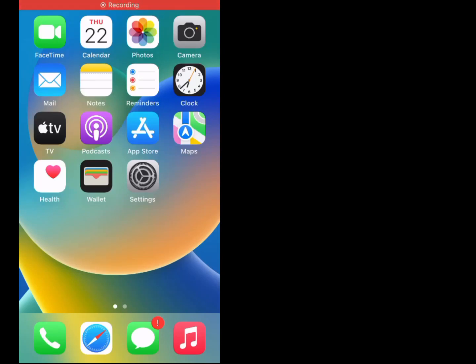Hi guys, welcome back to my channel. My name is Sana, you are watching Sana Tech YouTube channel. In this video I am going to teach you Wi-Fi not working on iPhone iOS 16.3.6. Without wasting any time, let's start the video.